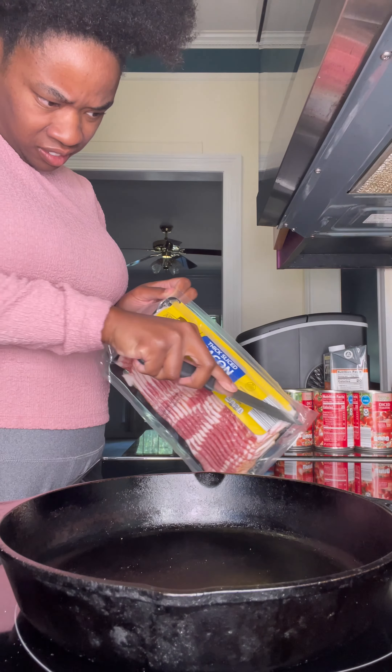This is the part where I forgot to add my other half cup of flour that I forgot to add. I also forgot to put some salt in there, so I'm just doing it right here.